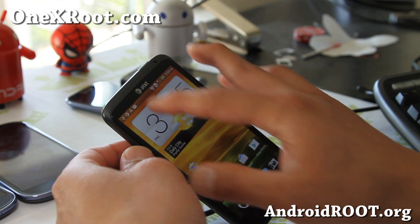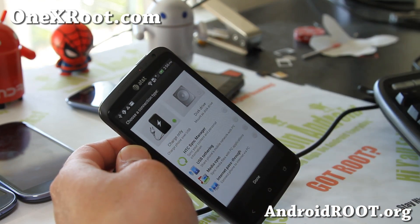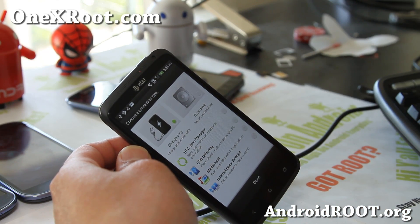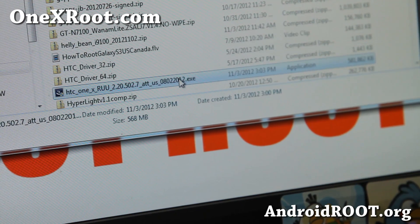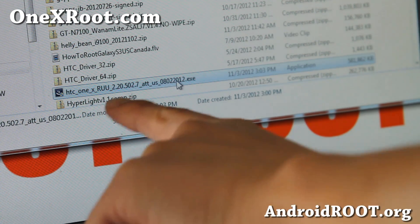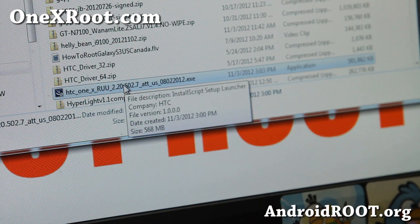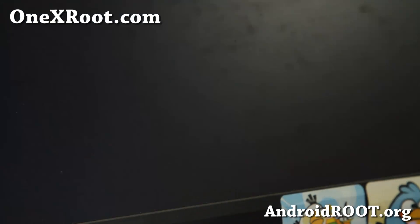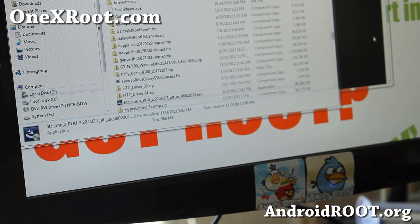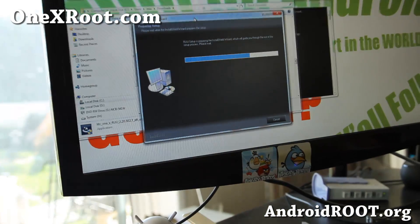Once connected, make sure it's on charge only. We're going to go to our computer and run the RUU. You should have downloaded this — if you didn't, just download it, it's about 580 megabytes. It's an .exe file. Double-click to run it, say yes, and this will run the RUU. It's pretty much automatic.